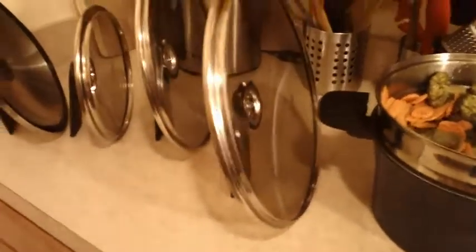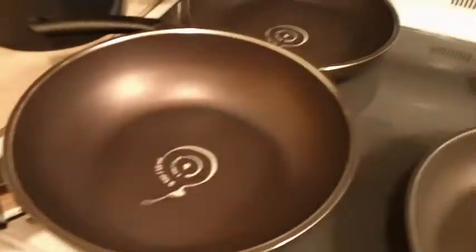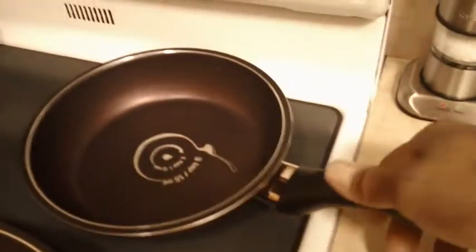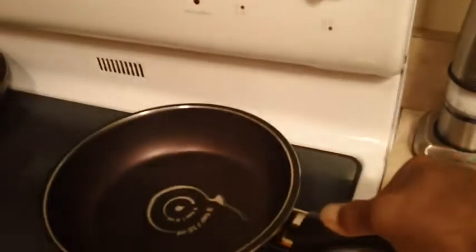This is how much space four lids take up standing on their side. You cannot do this with a traditional pot lid, because it sits flat on the counter, and just two alone will take up a lot of space. T-Shift Pots and Pans do an excellent job. The handle is ergonomically designed and does a great job. Have a good day everybody — hope you enjoyed the review.